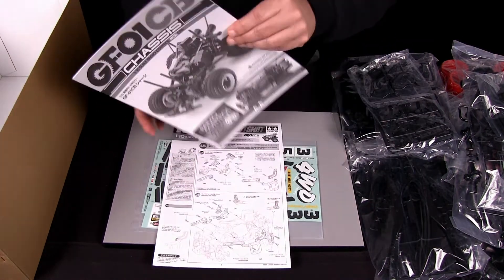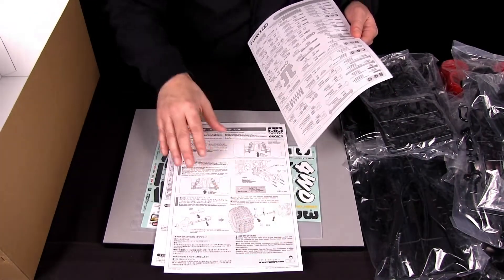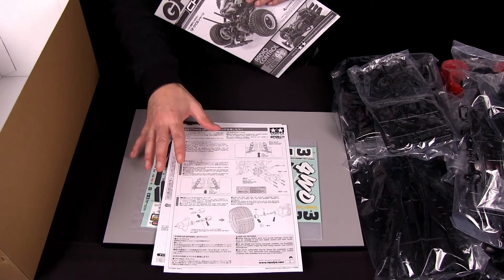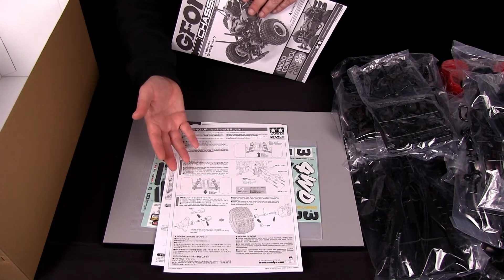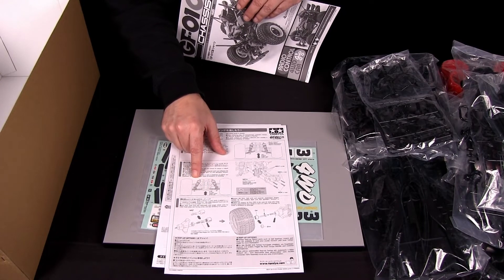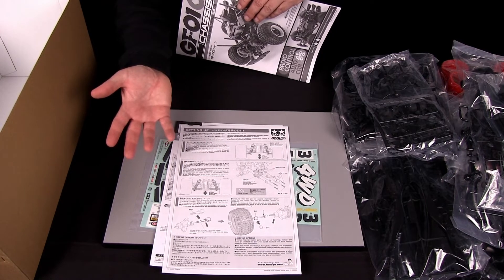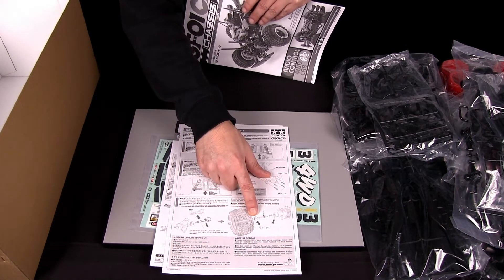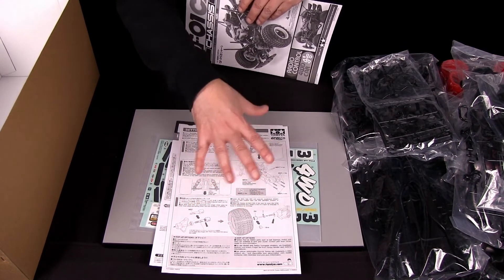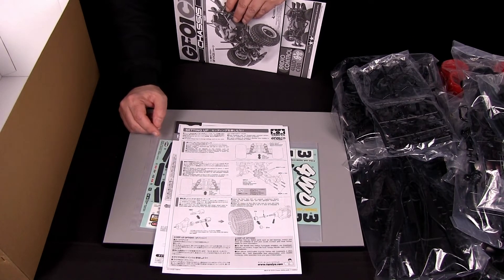Speaking of the instruction manual, it should show everybody that there is a setup tuning guide on how to change different things in the comical series for different performance. For example, you can adjust the shock angle, both the front and the rear of the car. You can also change the stance of the rear wheels to a wider stance. So all those things are covered in the setup sheet to tell you different performance aspects that the vehicle can do.